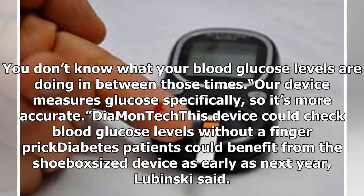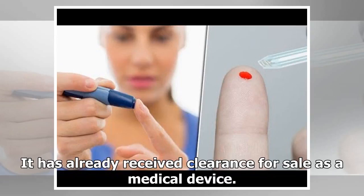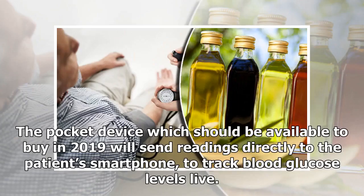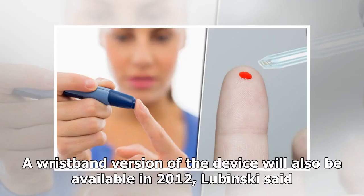Diabetes patients could benefit from the shoebox-size device as early as next year. Labinski said it has already received clearance for sale as a medical device. It will then be made smaller — similar to the size of a muffin. The pocket device, expected to be available in 2019, will send readings directly to the patient's smartphone to track blood glucose levels live. A wristband version will also be available later.